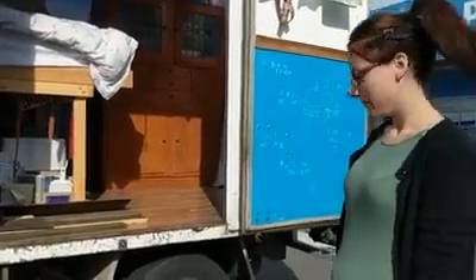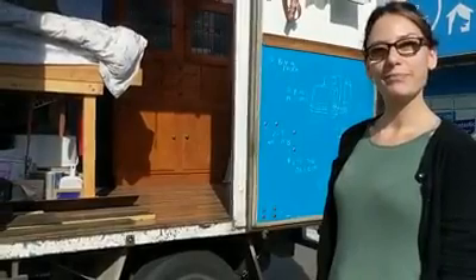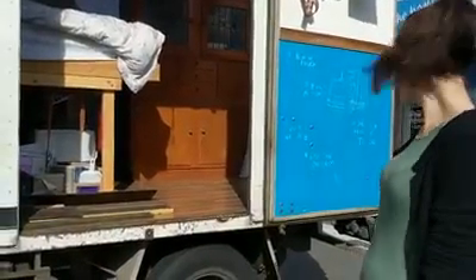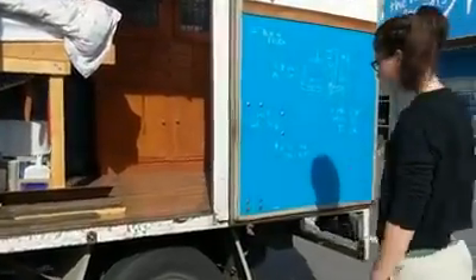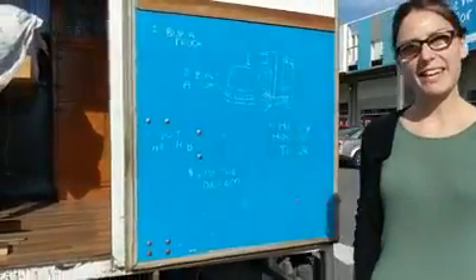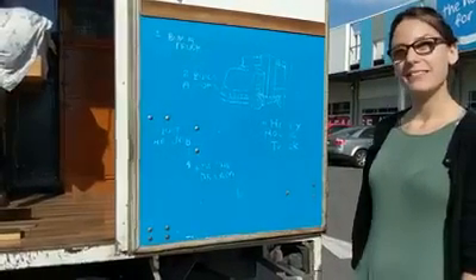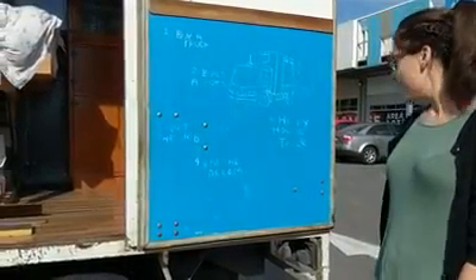We'll have a bit of a look around and see what sort of changes you've done to the van. I see you've got a chalkboard there. So I've got to write a new message — the rain keeps taking it off when I have the door open. It reads: step one, buy a truck; step two, build a home; quit the job, live the dream.